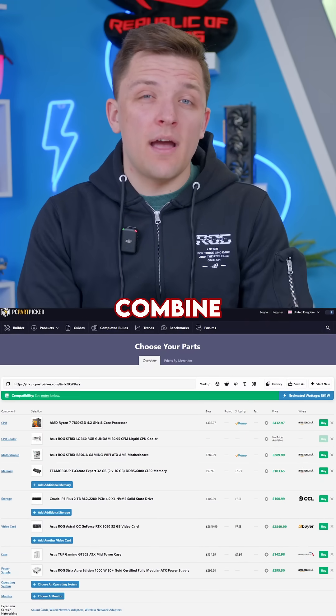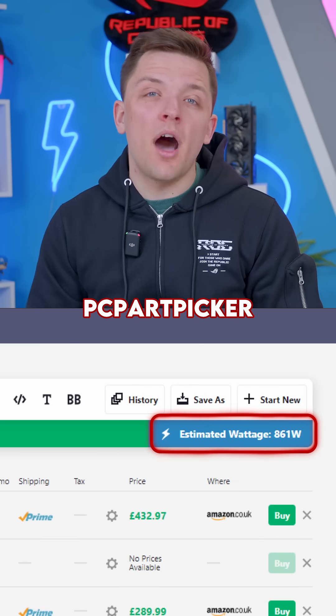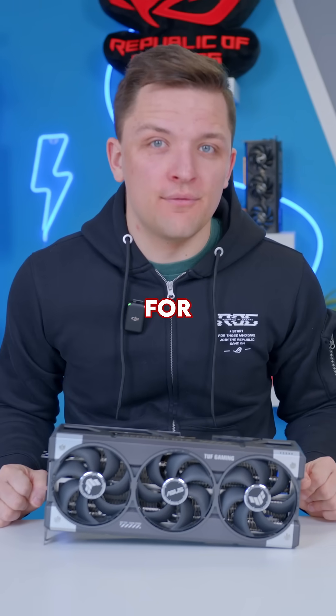It's always a good idea to combine the GPU's recommended PSU wattage with a quick calculation on a site like PC Part Picker to determine your system's requirements and get to the right option for you.